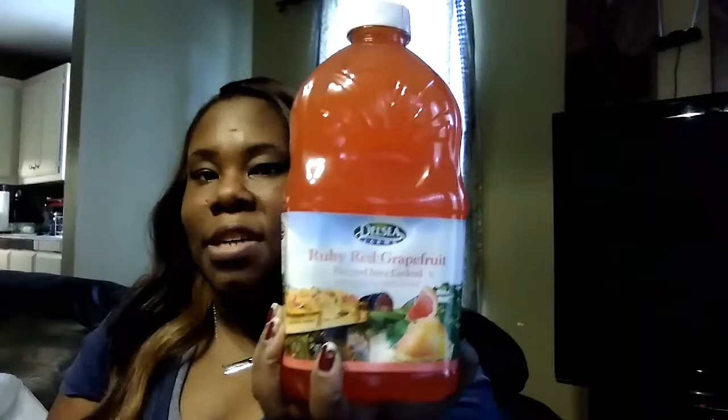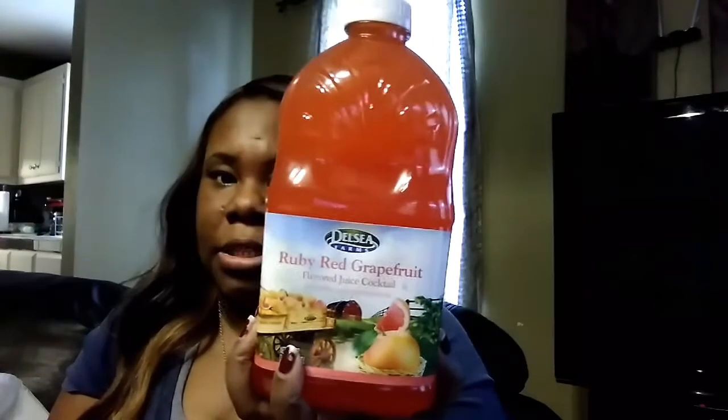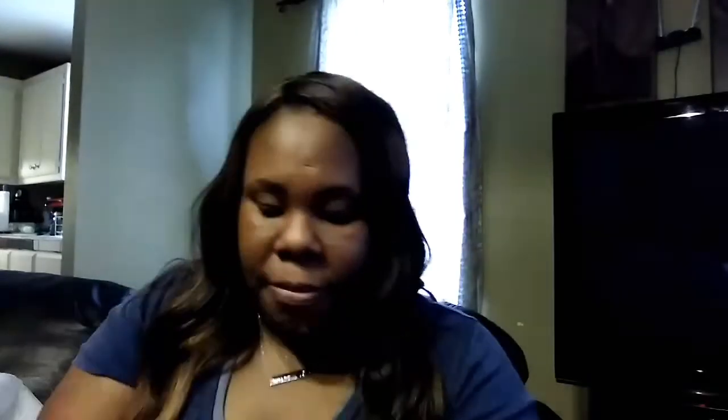I found this Del Monte Ruby Red Grapefruit drink, meant for cocktails and stuff, but I'm just gonna drink it straight. I never thought I would be so in love with grapefruit but I am. My plan is to make it into like a tea — but y'all aren't ready for that cup of tea.